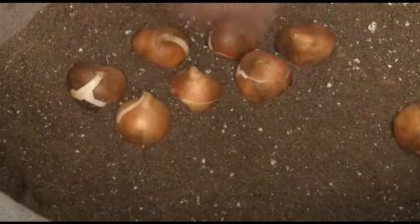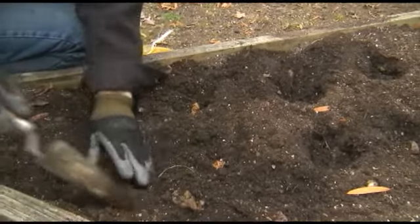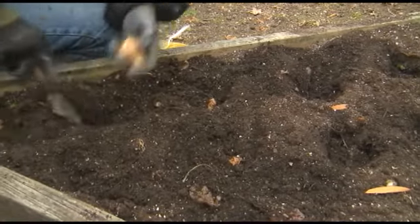How do you plant a bulb? It's easier than you think. You'll want to plant bulbs in an area that drains well and gets at least four to six hours of sun a day.